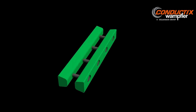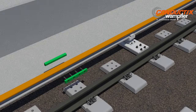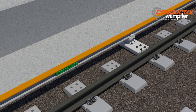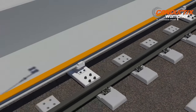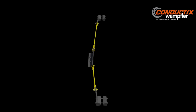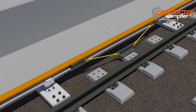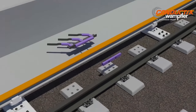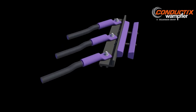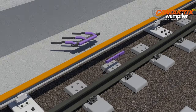Through bolted splice assemblies meet all the electrical and mechanical requirements of the system. Mid-span anchors maintain the position of the third rail and direct thermal expansion towards the end ramps. The aluminum rail is drilled through to enable quick placement of the power feed cable assemblies.